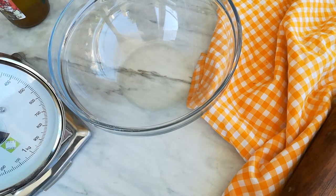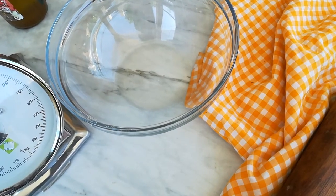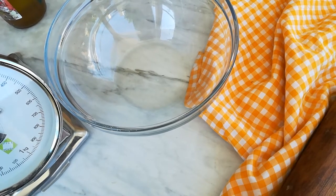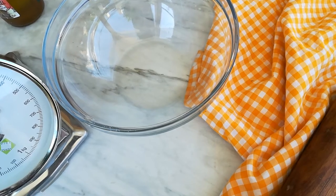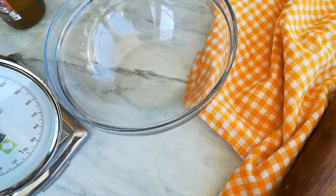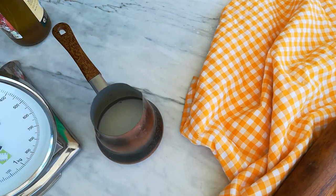Welcome back to my channel! Today I'm going to show you how to make a homemade bread recipe. This recipe has a crisp, crackling crust and a super soft center — it's so delicious for sandwiches or breakfast, and it's sure to impress your friends and family. Let's get started!